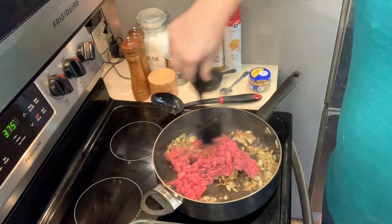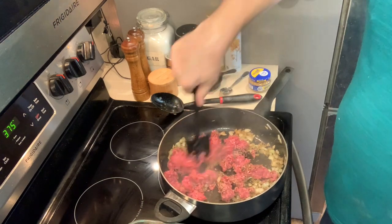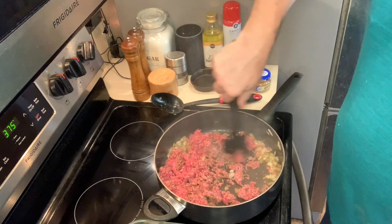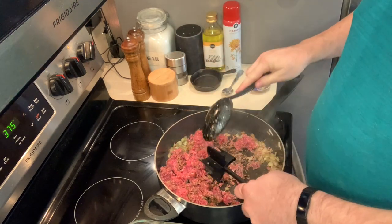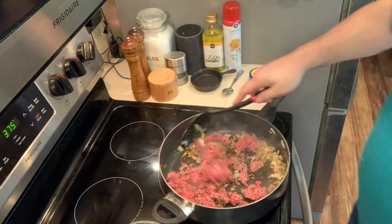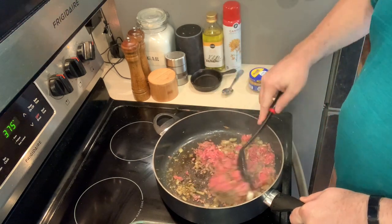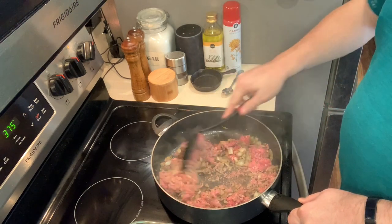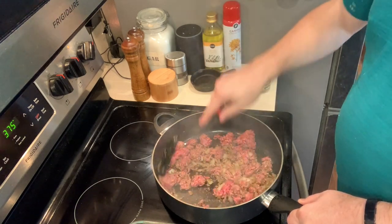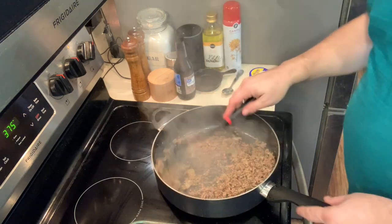Now with the ground beef in place, I'm going to begin to chop it up and incorporate it into the mix, getting it all nice and chopped up. Once your beef is browned, we'll come back and I'll show you the next step.